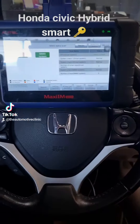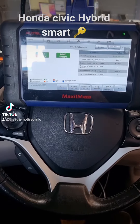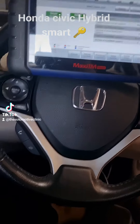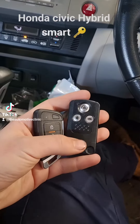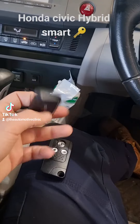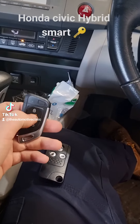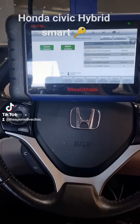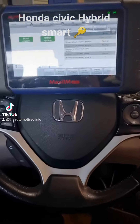G'day, Josh from the Automotive Clinic. We've got a Honda that was in for an IMA issue, which is all sorted. What we're going to do today is program a spare key for it. As you can see, we've got the original key here and we've generated our universal smart key to go with it. We haven't cut the blade yet. The battery is in but nothing's programmed yet. We're going to follow through with the programming on the Autel and get this key programmed.